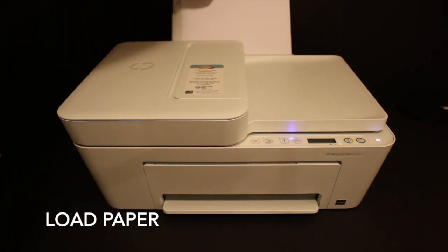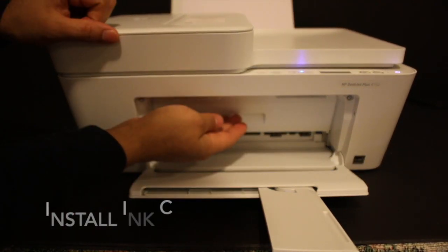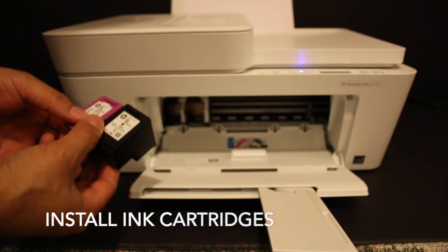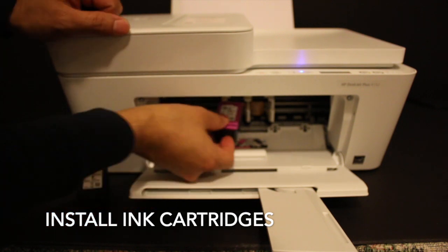Open the front paper output tray. The cartridge chamber is just behind this door, so just open it. These are the cartridges: 67 Black and 67 Tricolor. We install them one by one.